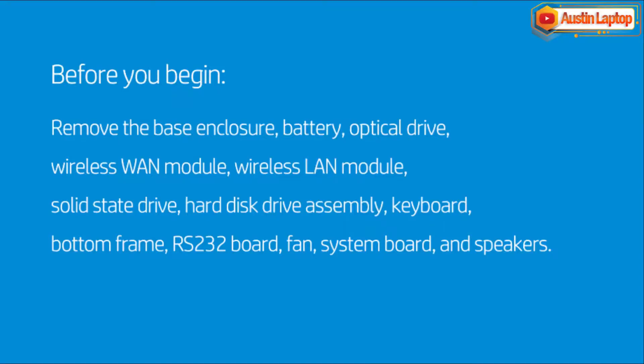Before you begin, remove the base enclosure, battery, optical drive, wireless LAN module, solid state drive, hard disk drive assembly, keyboard, bottom frame, RS-232 board, fan, system board, and speakers.